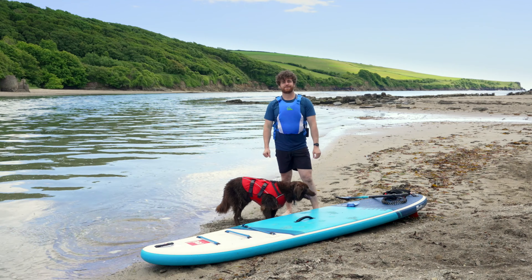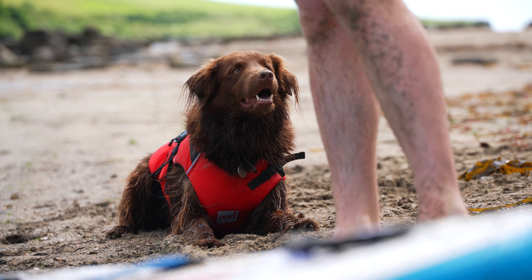Hi, I'm Alex and this is Bear. Bear loves a SUP adventure, so we're going to share with you some top tips on how you can get your dog on your paddleboard.